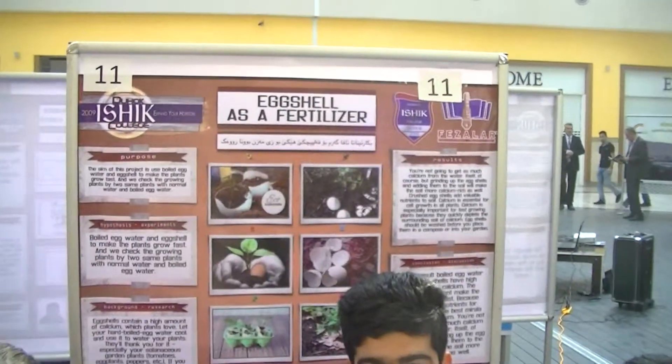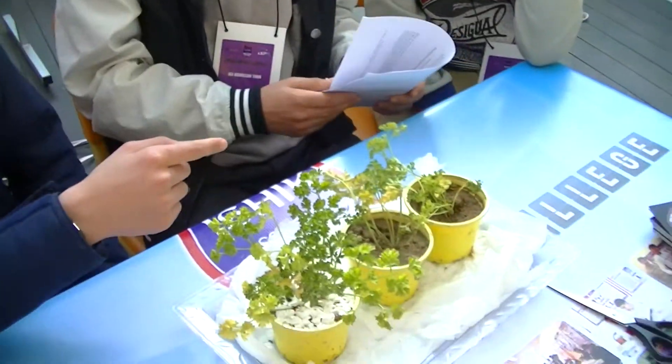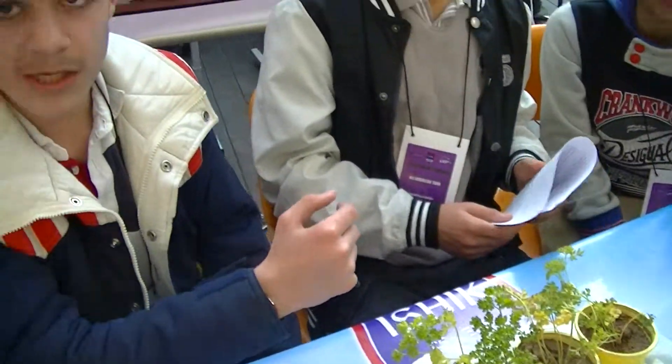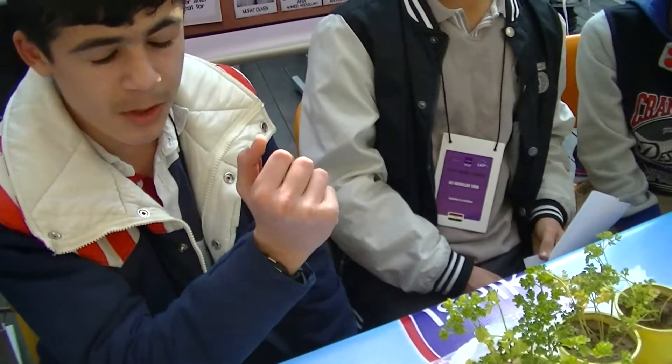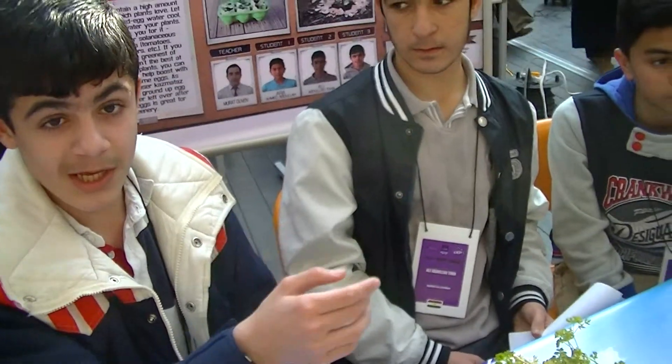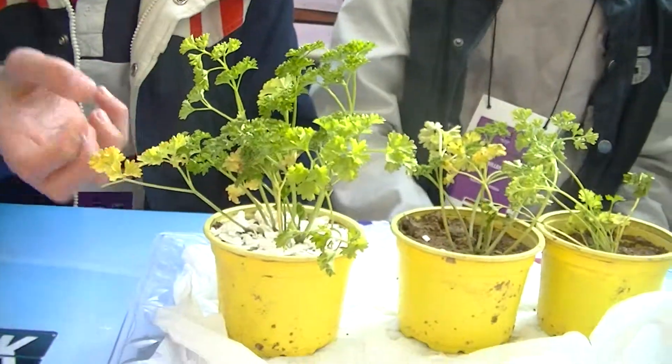The aim of this project is to compare boiled egg water and egg shell water. We can check that eggs have good calcium and the plant will grow fast. You can see this one has good eggs, and because the eggs have good calcium, it will grow fast.